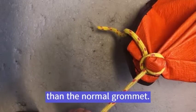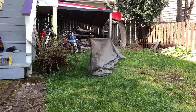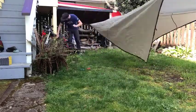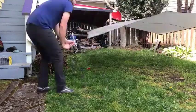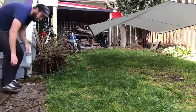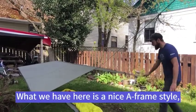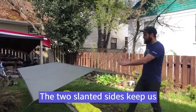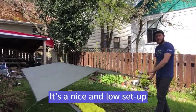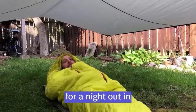What we have here is a nice A-frame style — nice and simple. The two slanted sides keep us dry overnight. It's a nice and low setup because we'll be sleeping under it. Now I'm all ready for a night out in the backyard.